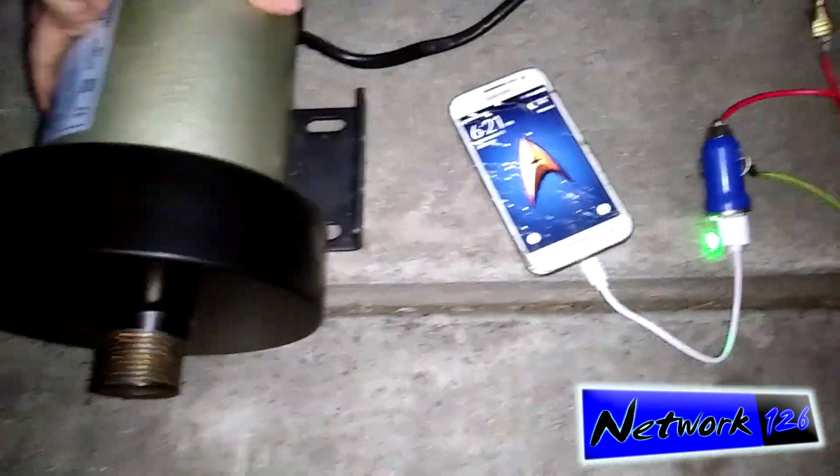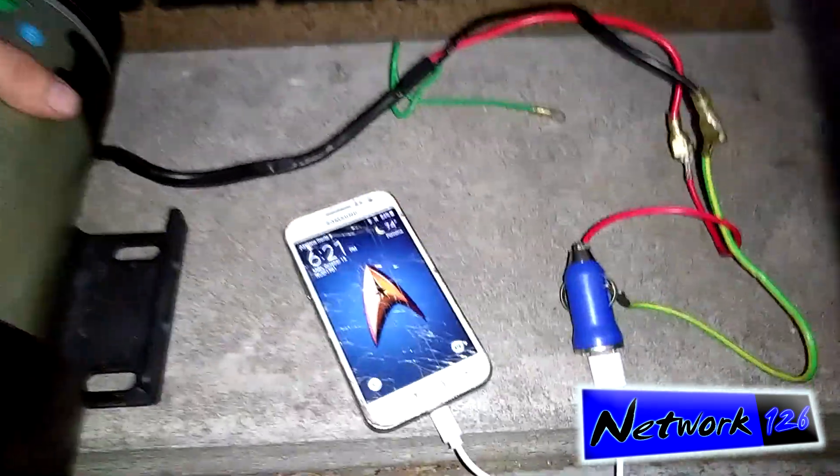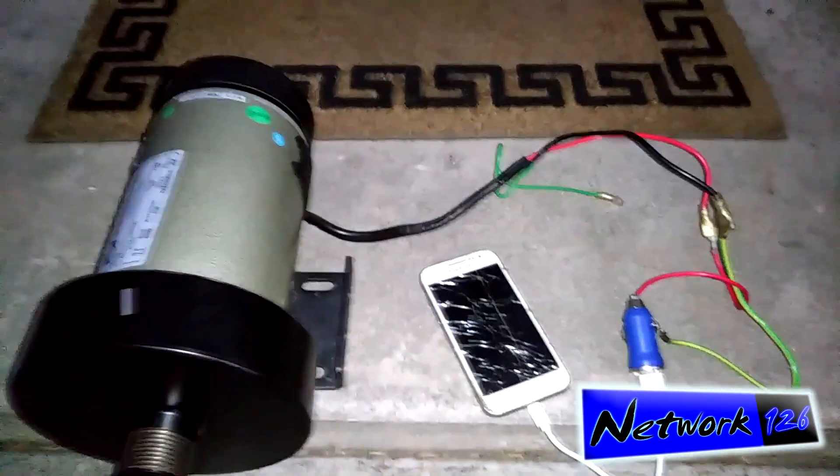And there you have it — that's how that works. When this stops spinning, we lose the charge. But all in all, pretty interesting experiment.